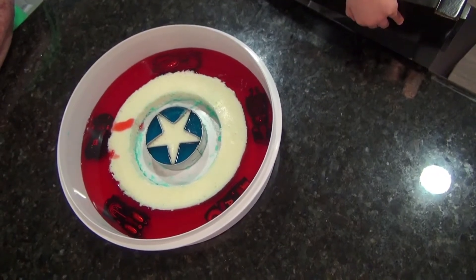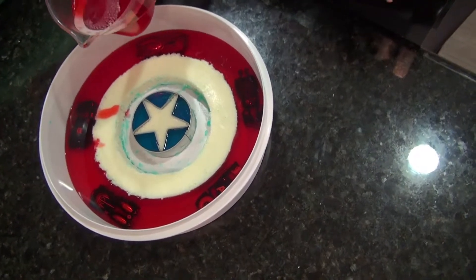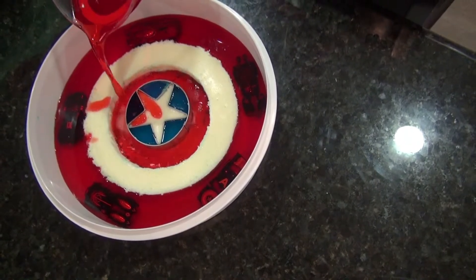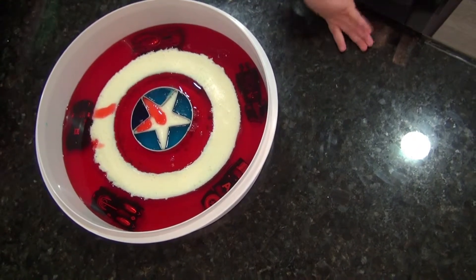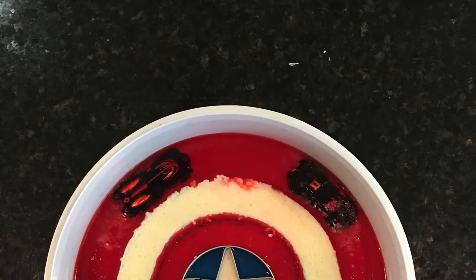Those are the cars. Oh. Are they under Jell-O? Mm-hmm. Okay. We get to do another layer. Okay. Last one. Last one. We had some fun. Ooh. So pretty.